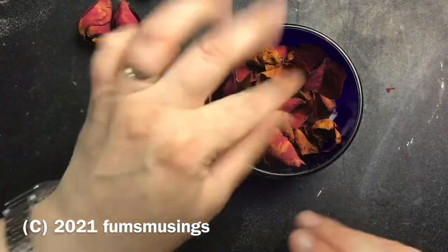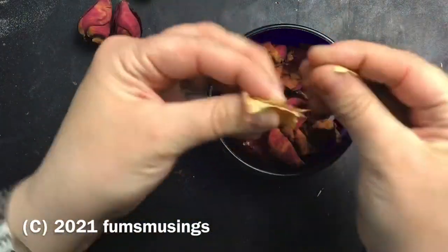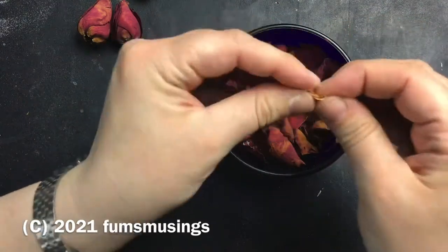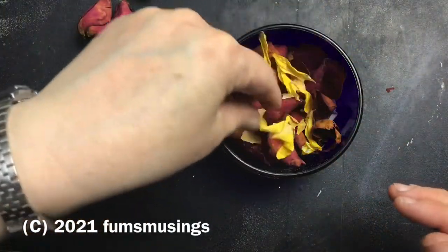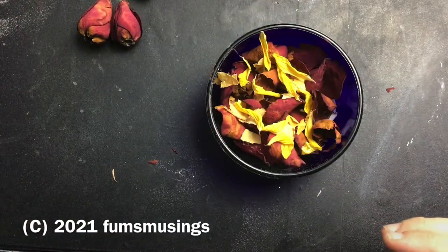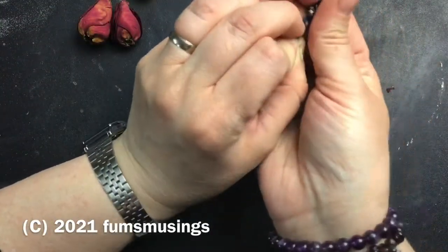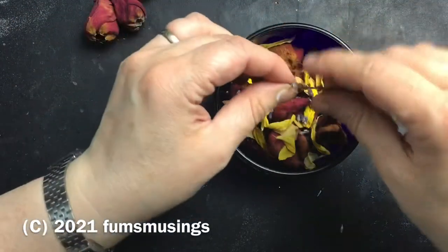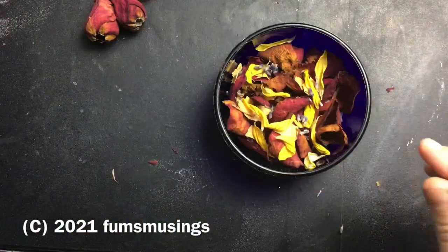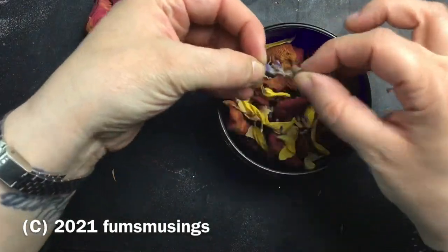I'm going to add some yellow flower petals — I saved these from a plant of mine, I can't remember what it was now, and I dried them out. Then I'm going to add some lavender from my garden that I dried last year — these smell absolutely divine. If you don't like the smell of lavender, you don't have to include it. This is just what I like to use — I use lavender in everything because I absolutely adore the smell.